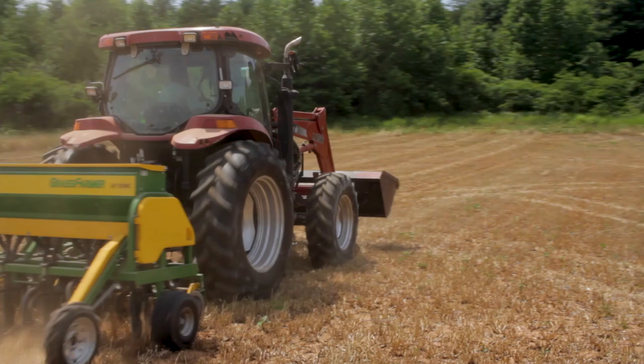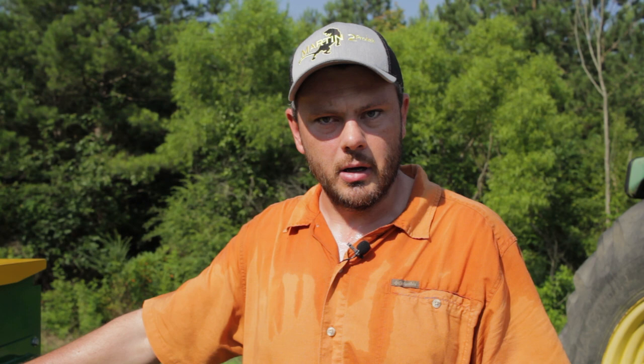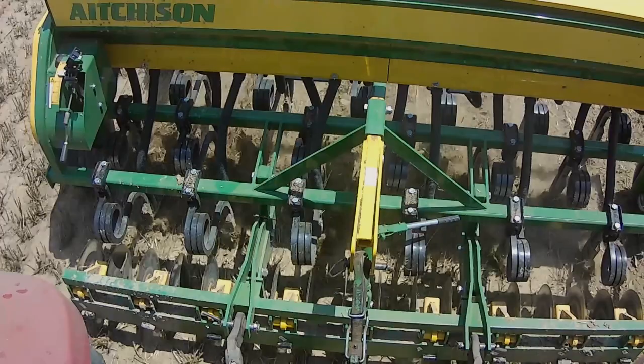This drill is available in two models: the Grass Farmer, which we're looking at today, and the Seed Matting, which we'll talk about in a later video. The Grass Farmer is on six-inch row spacing and has some pretty unique features that we're going to go over.